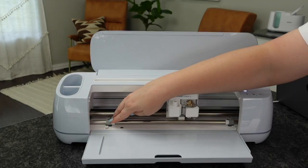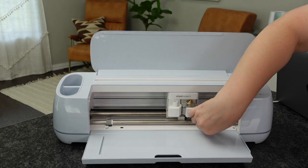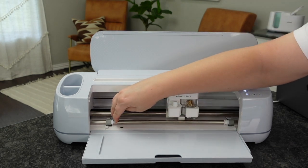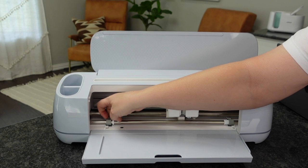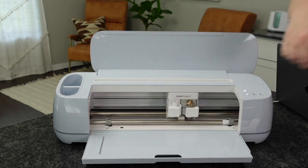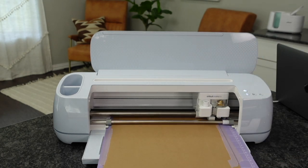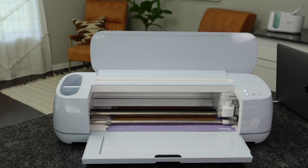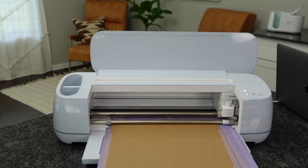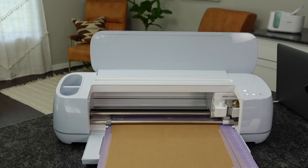Once you have this, you're going to go ahead and move your star wheels. If your machine brings the mat in and says you need to insert your 12-inch mat, this is your problem — you forgot to move those star wheels. Every single star wheel will go all the way to the right. Then you're going to load it and be ready to go. I love being able to tell you guys these little tips in case you run into these snags. We're going to hit the Play button and this is going to go ahead and cut it out.